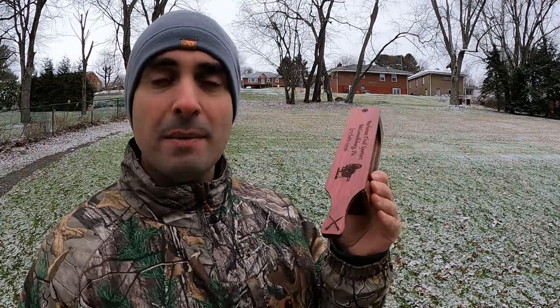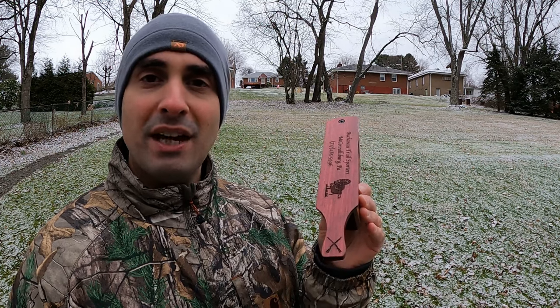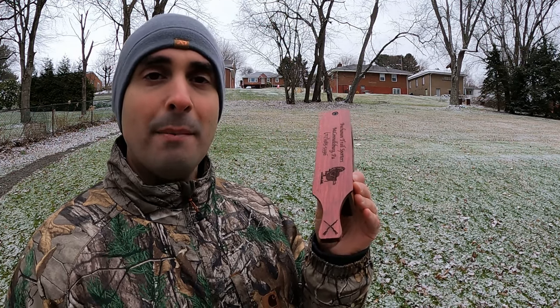There are three major calls you use to take turkeys, but really one is the most important. If you learn this one call, you can bring home gobblers. I'm going to show you all three, but we're going to start with the yelp. This is the most important call — if you learn this one call, this is all you need. Every other one helps, and there are times where the others are the better calls to use, but if you can yelp, you can bring home a turkey.